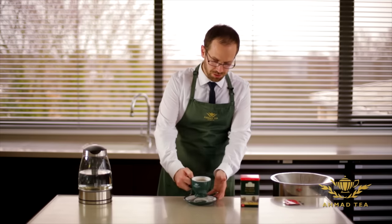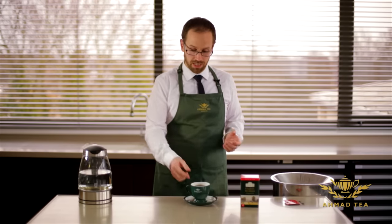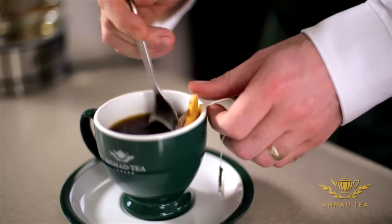Now it's looking like it's got a good strong colour, and the flavour will also have come out. Take the teabag out and give it a little bit of a squeeze to get all the flavour out.